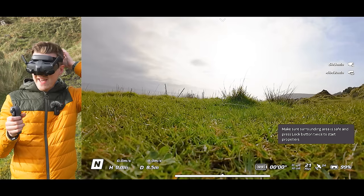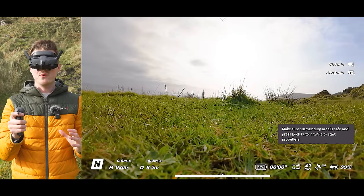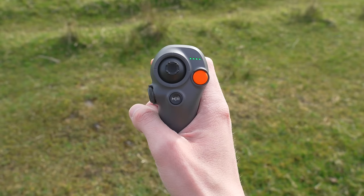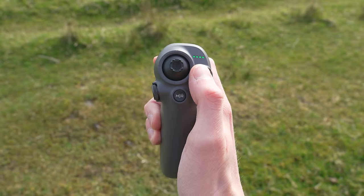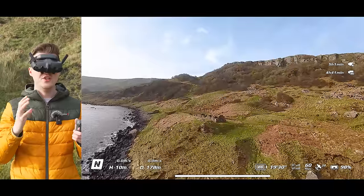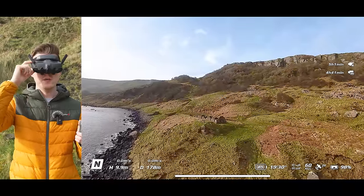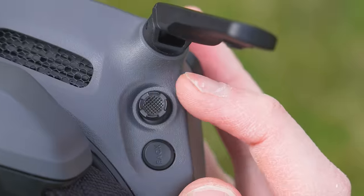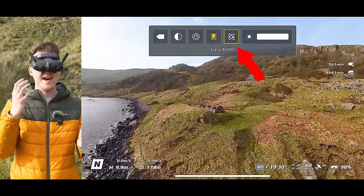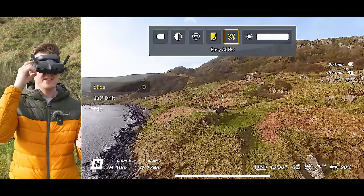To get the drone in the air, double press on the lock button to start the motors spinning, and then press and hold on that lock button again, and the drone will automatically take off. To enable the new Easy Aggro mode, bring down the top menu by using the joystick on the goggles, then scroll across until you see the Easy Aggro mode and select it.